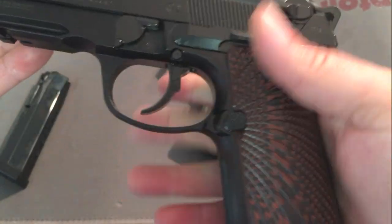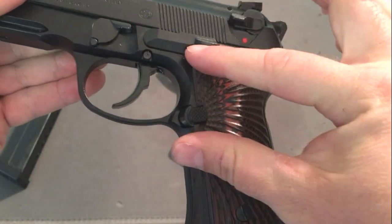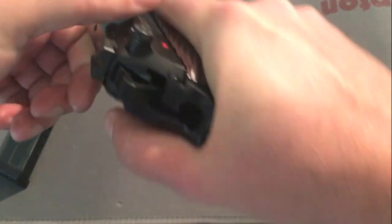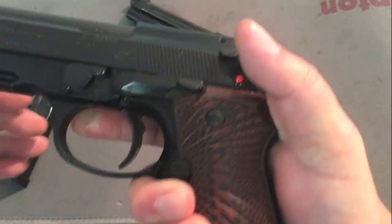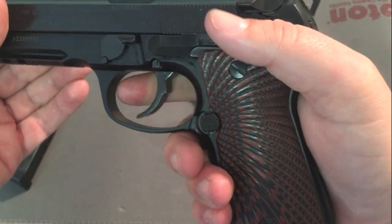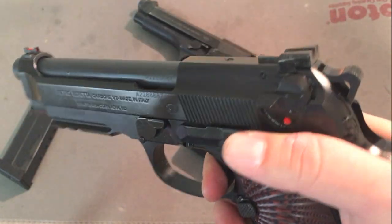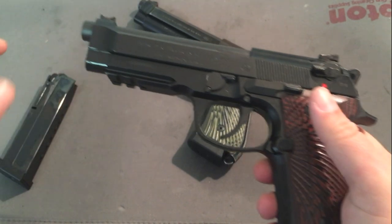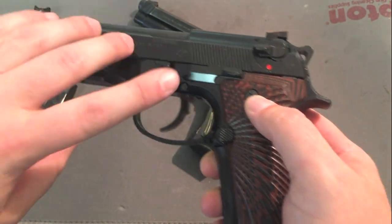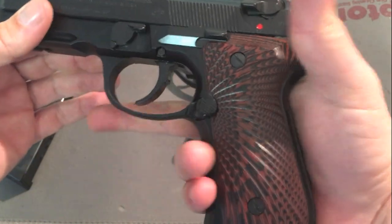I also replaced the grips — these are the Cool Hand grips linked in the Amazon description below. It's kind of like a reverse Wilson Combat design, and I think they look great. The trigger on this is phenomenal — it's smooth, it's light, and it's got an amazing reset. You could not ask for any more from a competition trigger. So now you've got good sights, optimized slide movement, metal parts for weight, good grips, and a great trigger with a great reset.